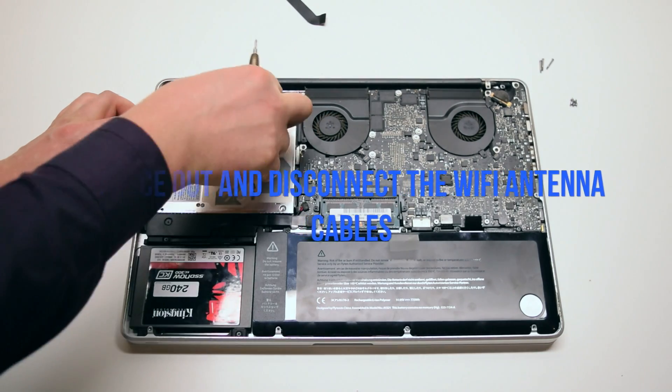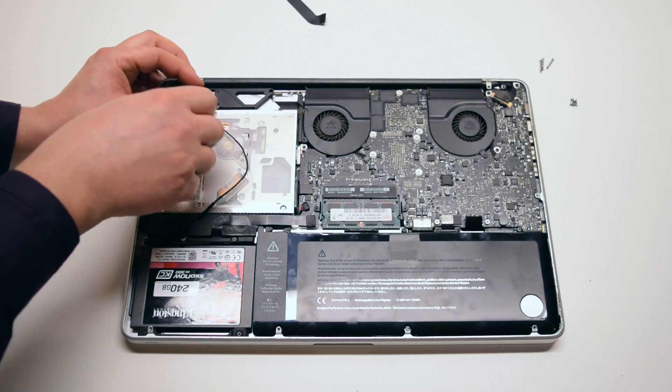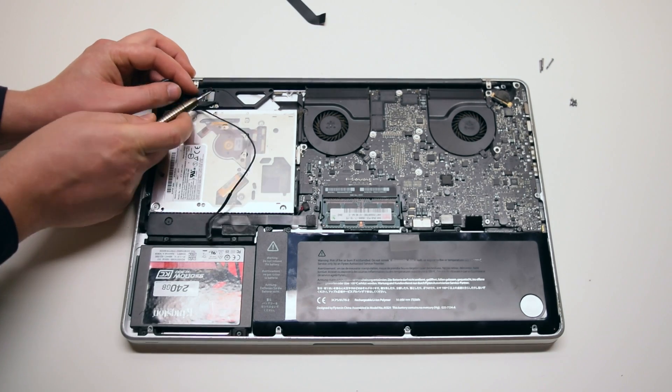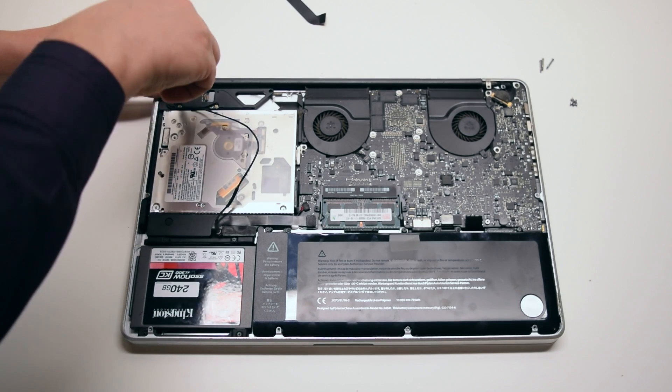Trace out the iSight cable and the Wi-Fi antennas and pop them out of their sockets. Be gentle when you're doing this — you can damage the connections.